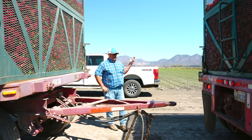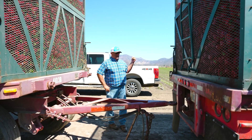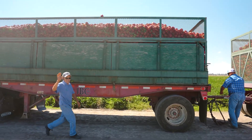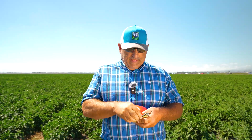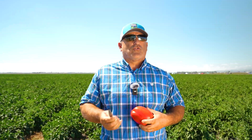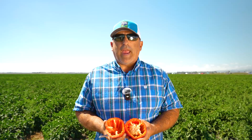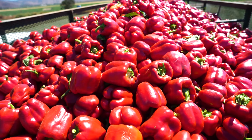Our peppers are 100% processed, so we're paid on tonnage — not by the box. To meet the demands of our processor, we try to get varieties that have a good fire engine red color. One thing we really stress is good wall thickness — good wall thickness gives you the weight you need to increase your production and increase your returns. She kicks ass — get one.